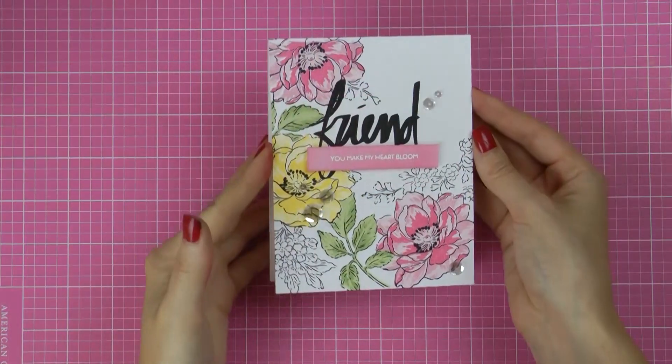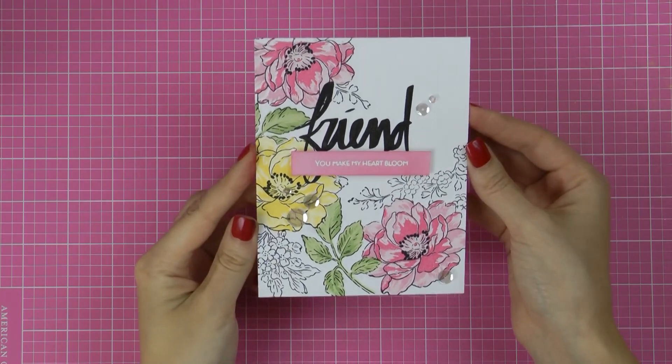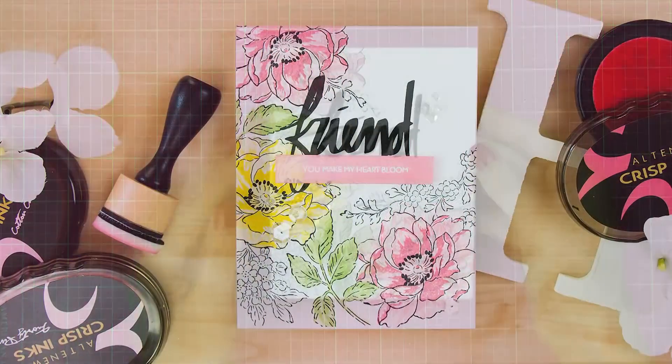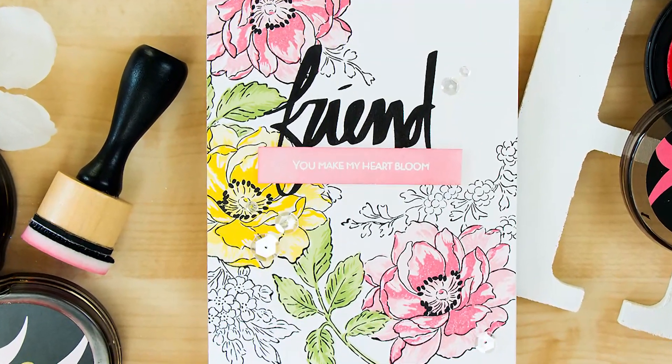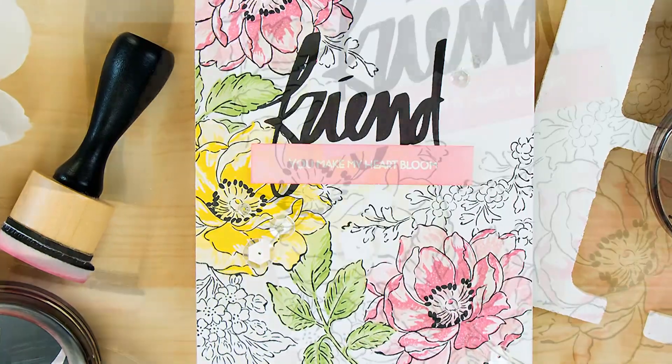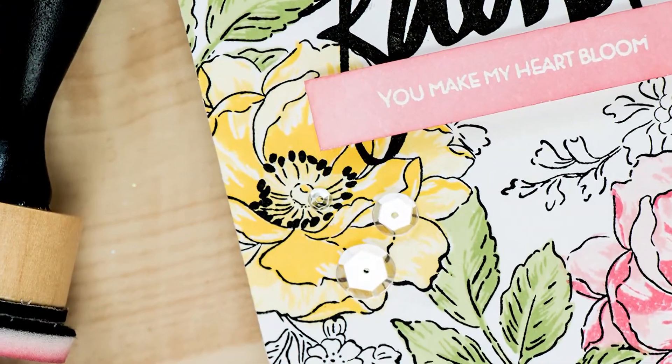So this is it for today — our almost one layer project is finished! The supplies I used to create this card are listed in the video description and in the blog post. If you liked this video and would like to see more like it, please give it a thumbs up and maybe share it with a crafty friend who is also into stamping. Thanks so much, I'll see you next time, bye!